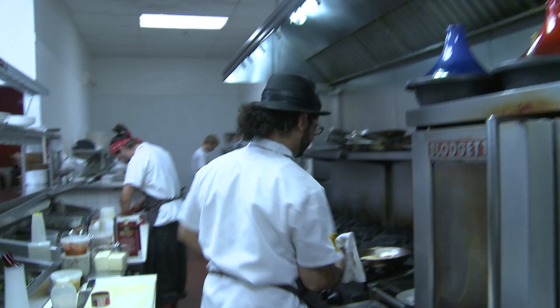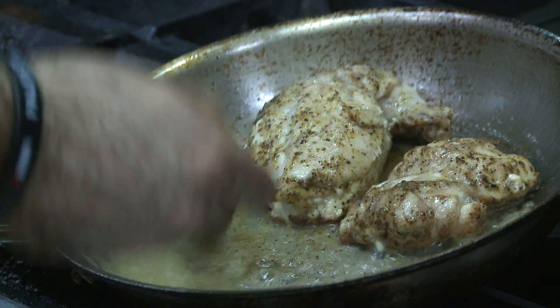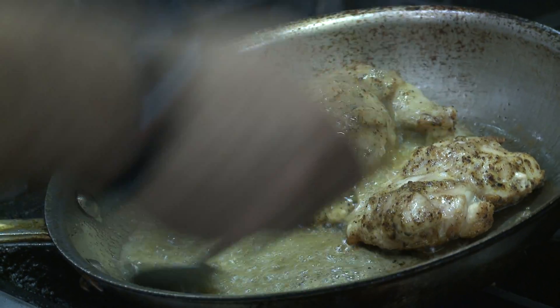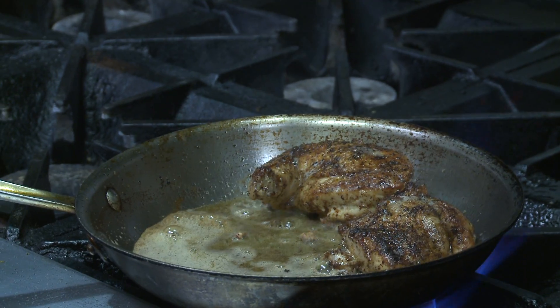We're going to baste it with a small amount of butter. What basting does is it creates a nice complexity of flavor, a nice nuttiness, and adds to the dish as well as keeps the juices in the chicken itself.